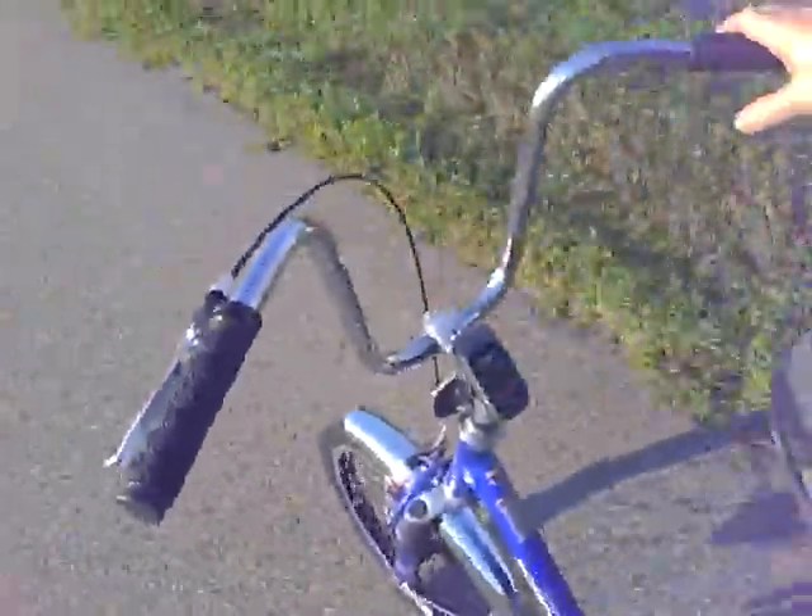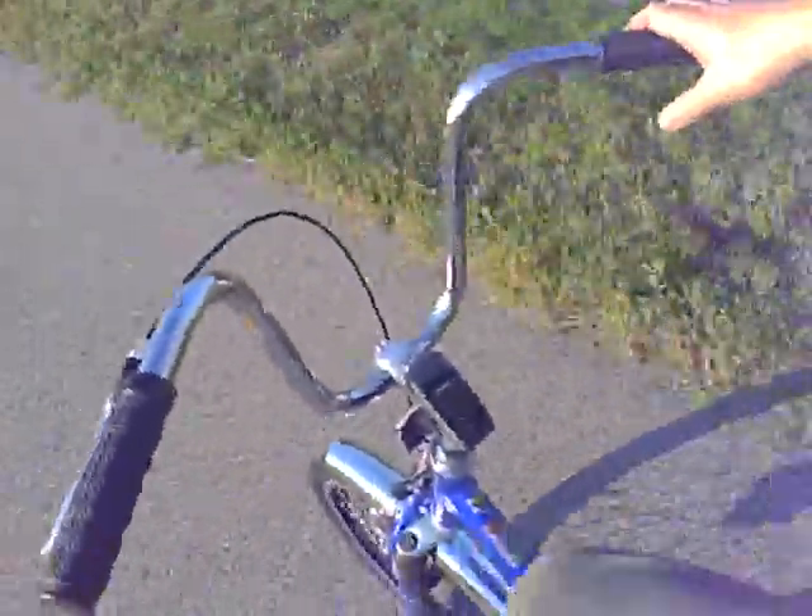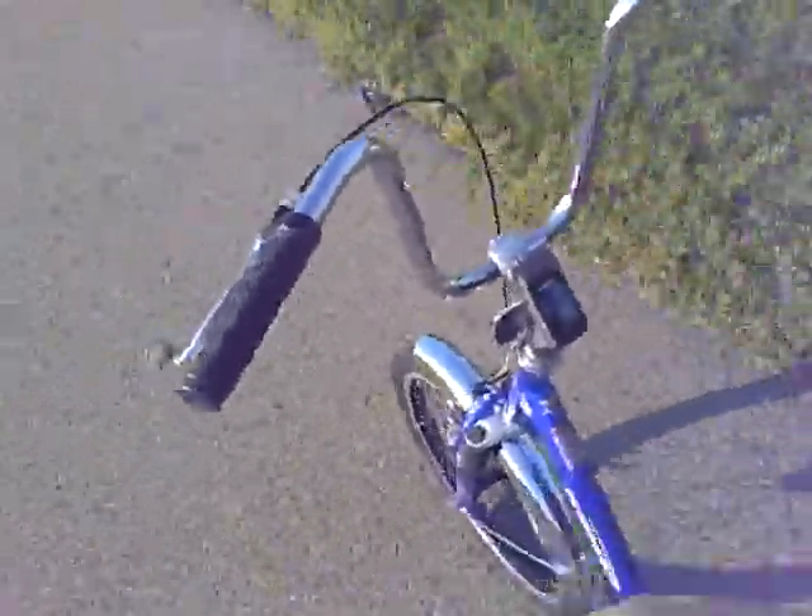Fun to ride. Thanks for joining me on the video. For more information, visit RideThisBike.com.